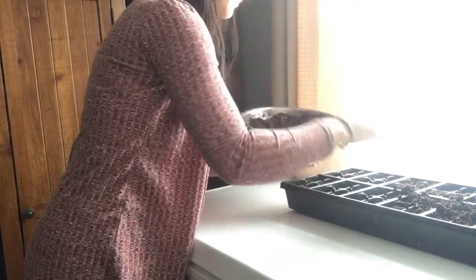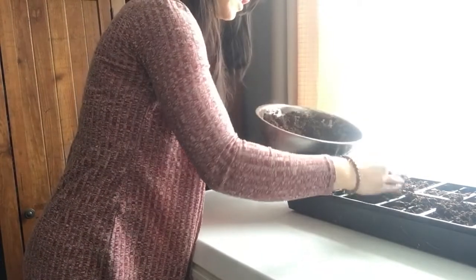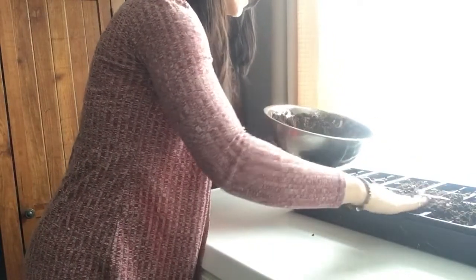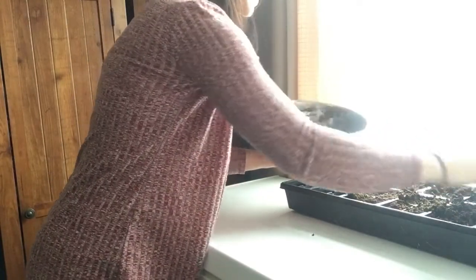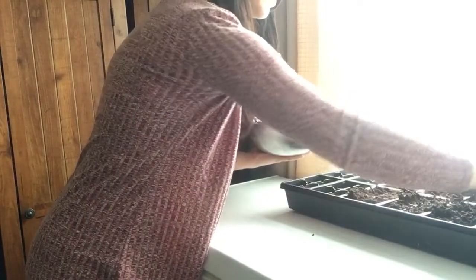Starting them early means they have enough time to mature so that when you plant them out they already have a head start. I'm going to do that again this year. Last summer was very warm here — a lot warmer than usual — so we'll see what this year does and how everything goes.